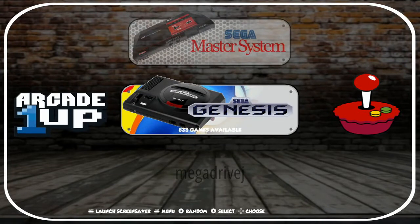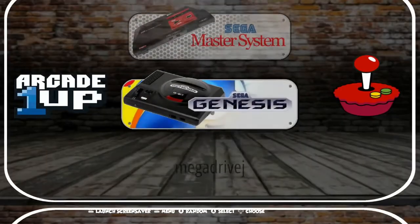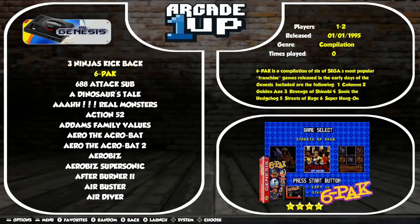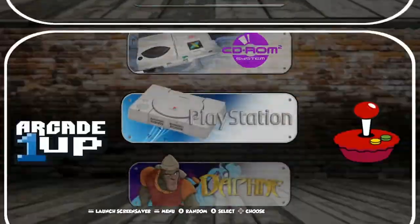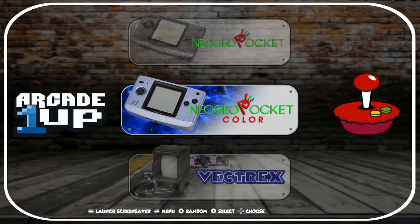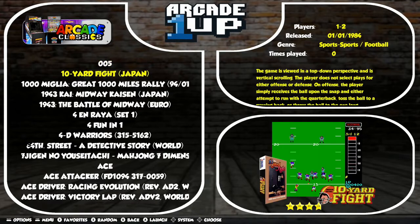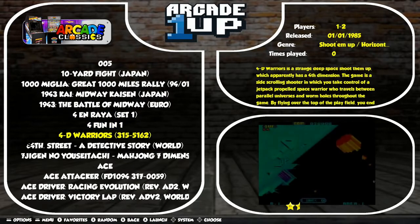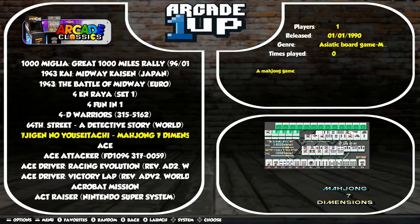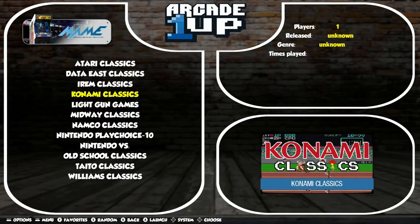Jumping into Sega — doesn't look like there's Mega Drive console art there, but it still functions the same way, using that console art in the corner. Arcade Classics is a pretty cool one. If you're using the Arcade 1-Up, this will be a big collection you're going in and out of quite often. MAME is another one you'd be diving into as well.